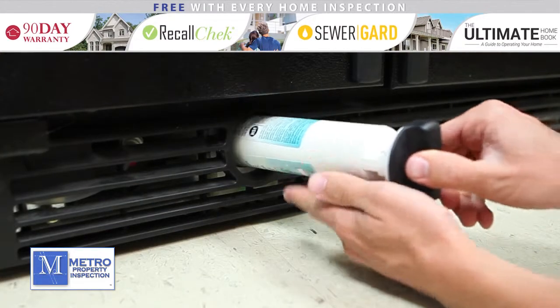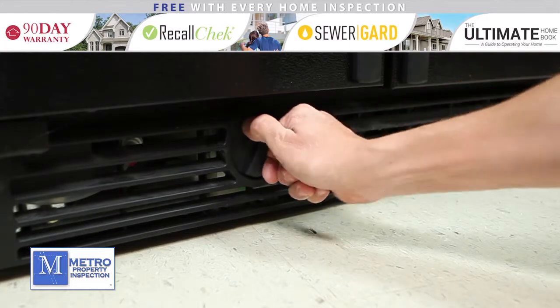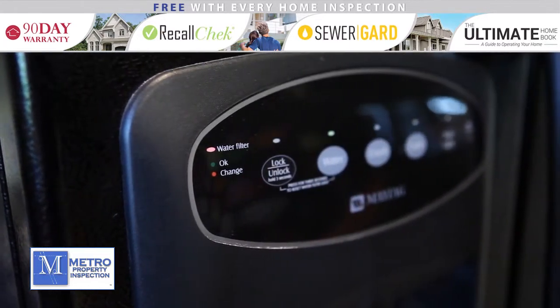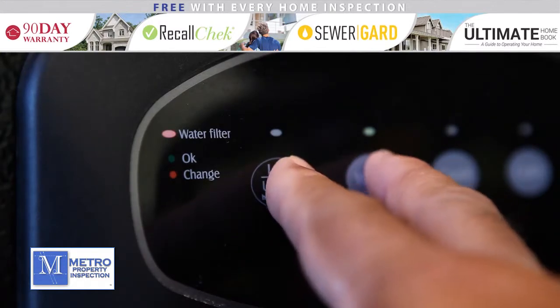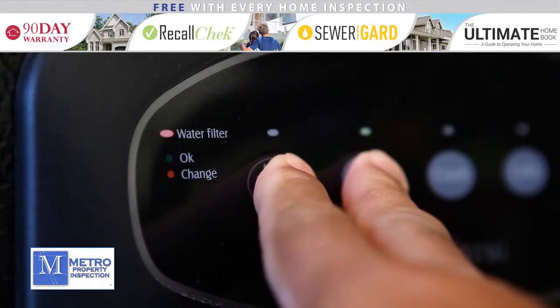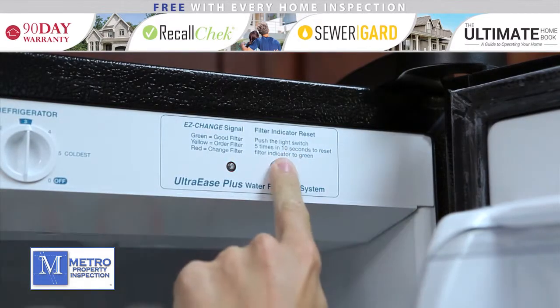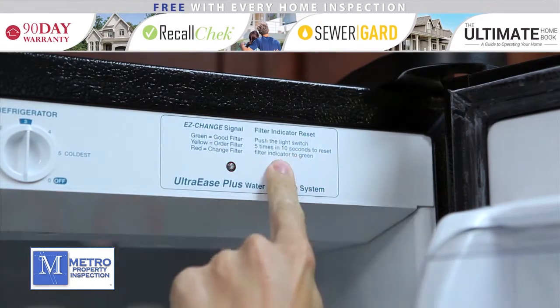Once the new filter is in place, be sure to reset your indicator light. Most refrigerators have instructions for resetting this located right next to the light. On this unit, you press and hold two buttons to reset the indicator. And on this one, the same button is pressed five times within 10 seconds.